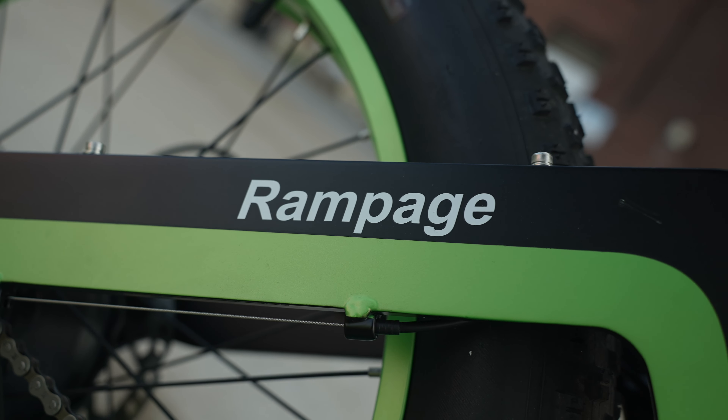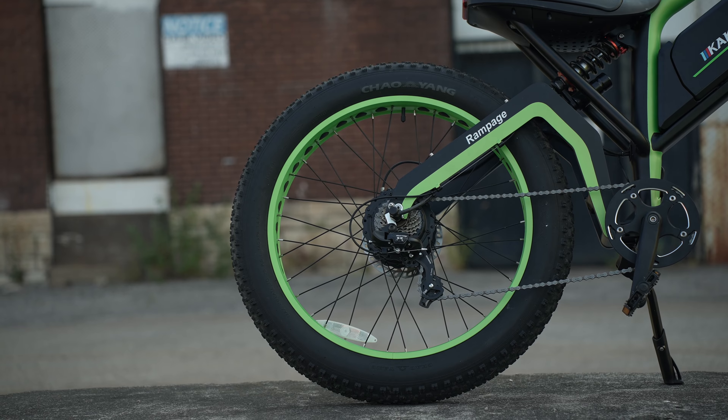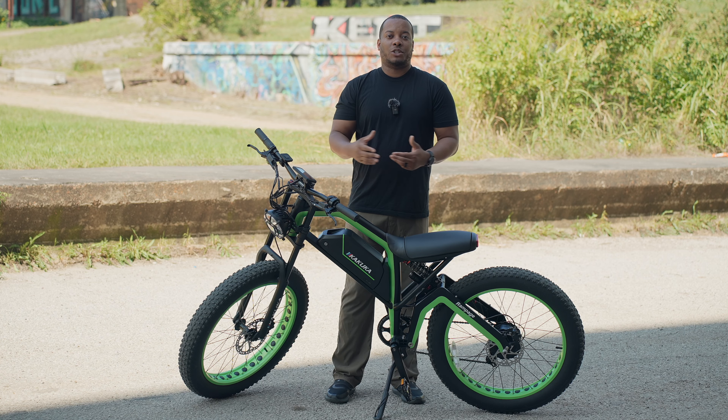I'm typically a person that doesn't really go for loud colors like this, but it's tastefully done. I would like to see a black version of this bike for people who are more low-key like me, but I think these colors definitely do stand out, and I got a lot of people saying they like the way this bike looks.